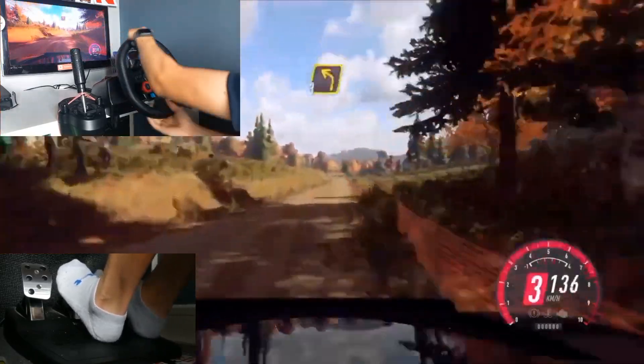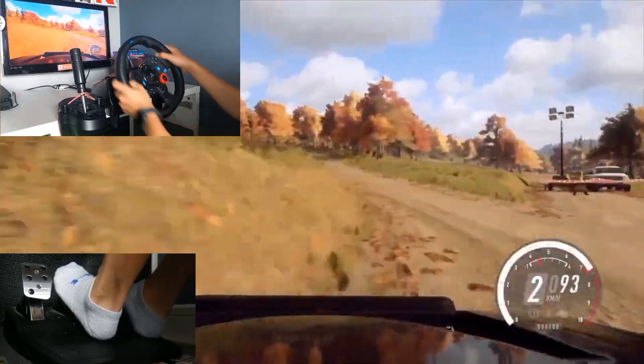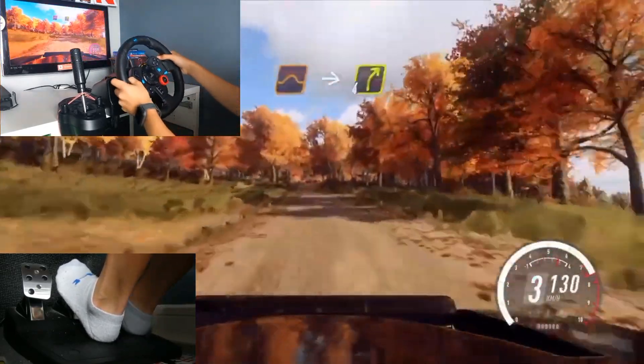100, turn, 3 left, uphill. 90, middle of a crest, jump, into 4 right long.